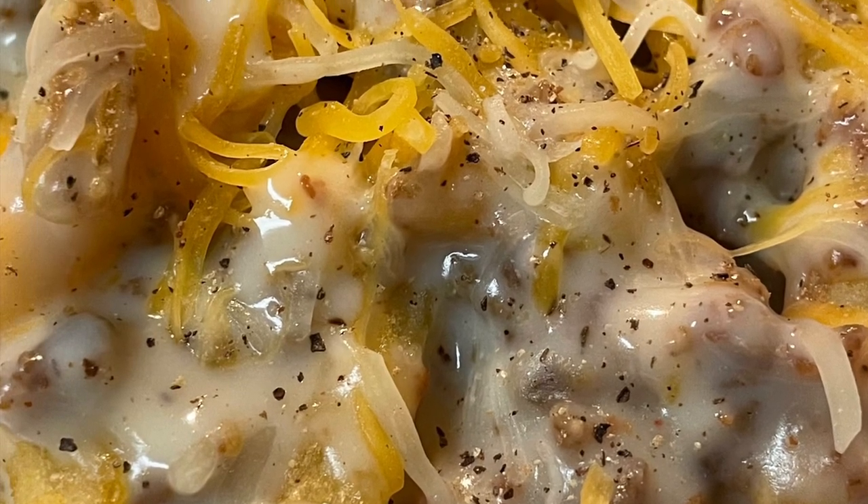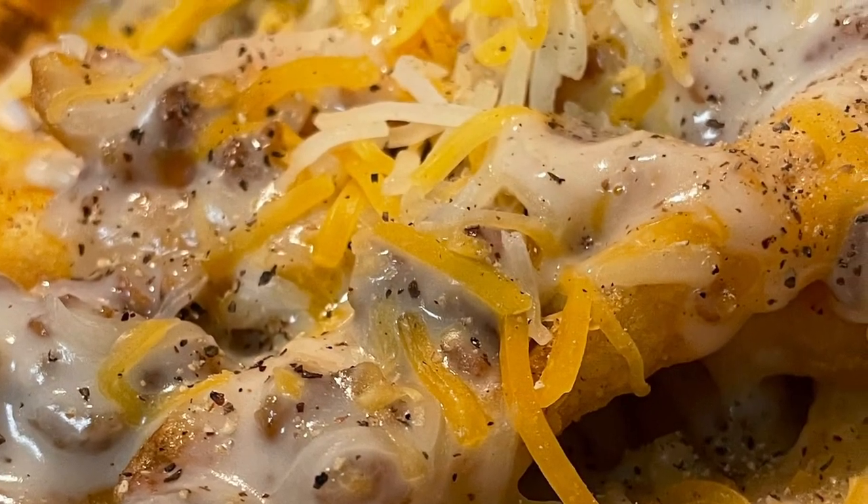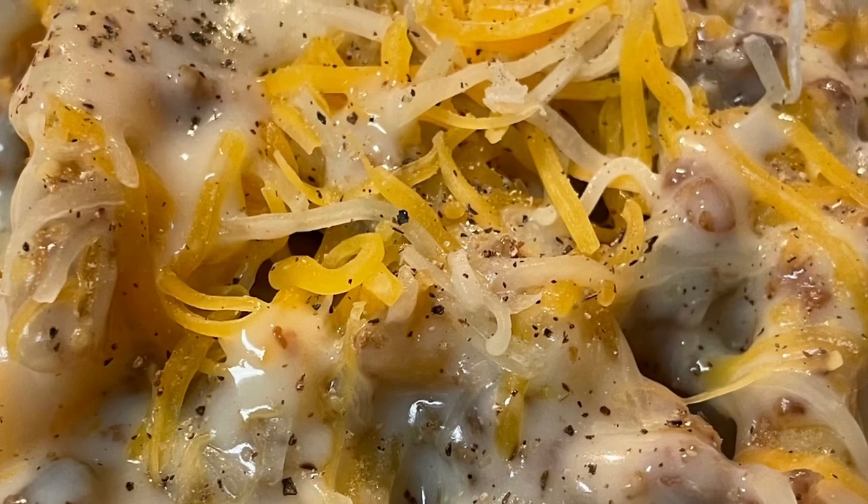Hey y'all, join me today as I show you how to make some amazing homemade cowboy fries. If you love french fries and sausage gravy, this is for you.